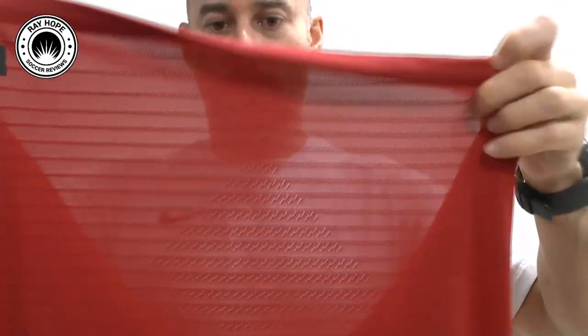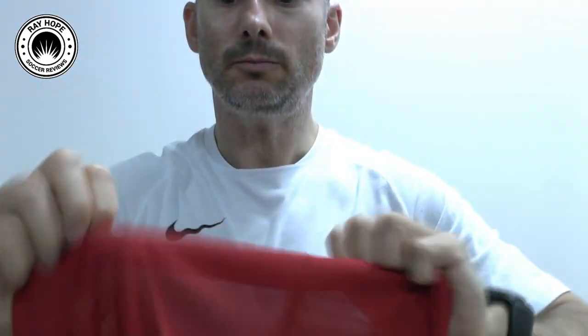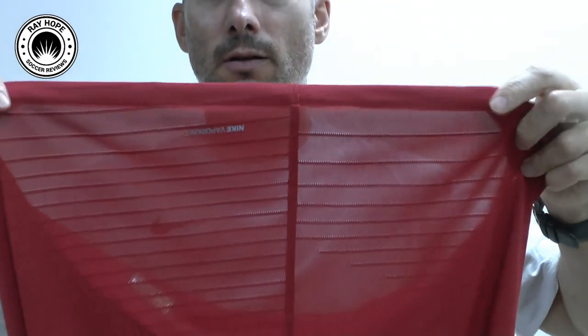It's almost see-through, the material there. You can see the little aeration holes that are woven into the fabric. And there you can see the Nike Vapor Knit branding on there.